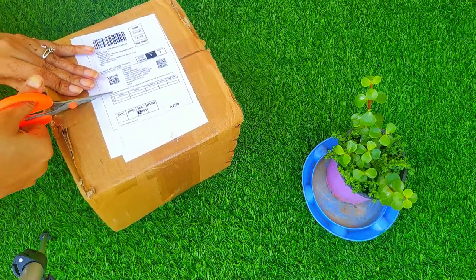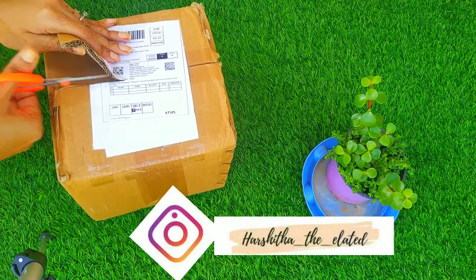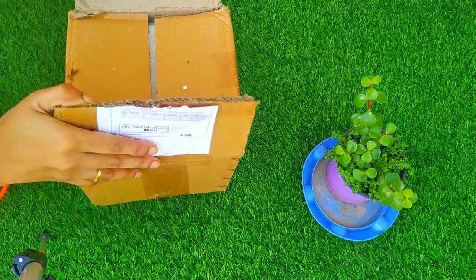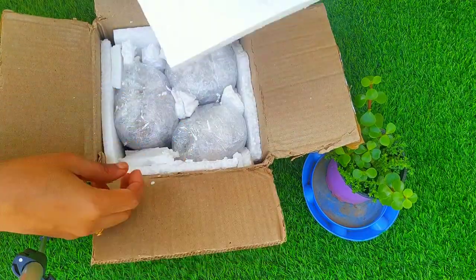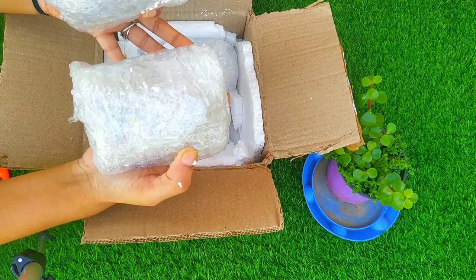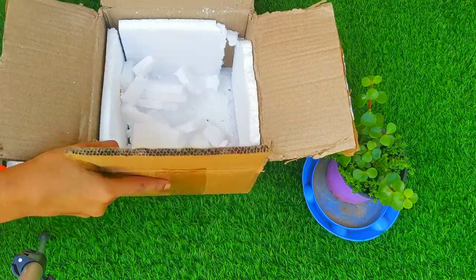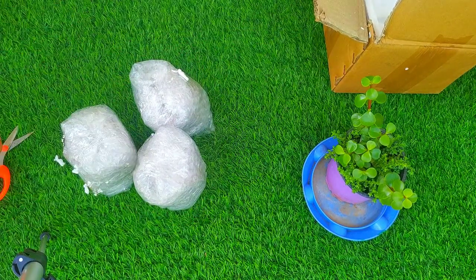Since it is handmade and the material is ceramic, it has been well packed so that it doesn't get damaged. You can see the packaging is really good. Inside there is a pack of three. Let me tell you the price — I got this for 225 rupees on Amazon.